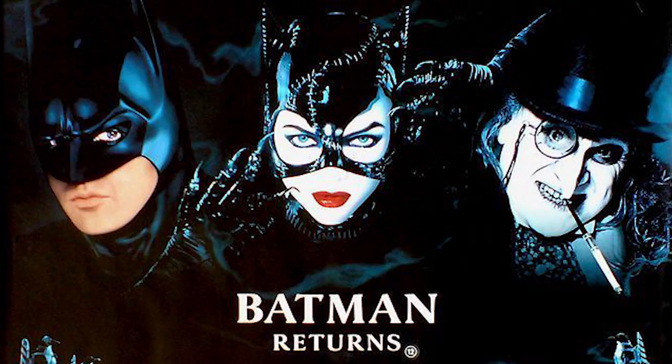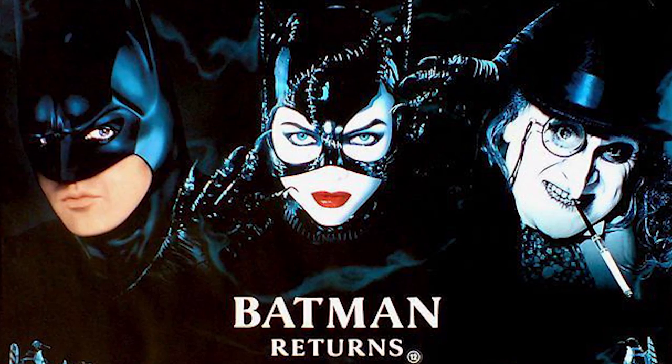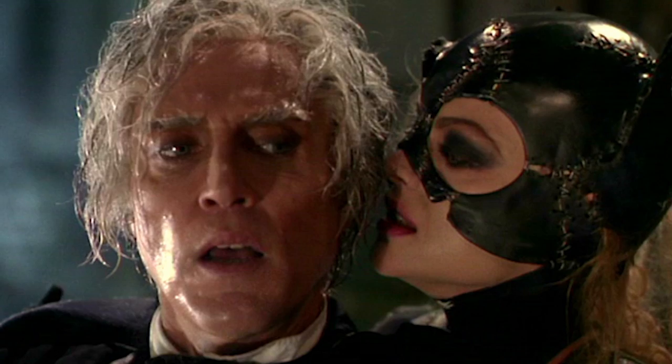Hi guys, so as you can tell by my wild crazy curly hair today, we're gonna do a makeup transformation inspired by one of my very favorite villains of all time — the character of the Penguin, specifically the one from Batman Returns, directed by Tim Burton.